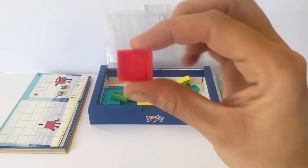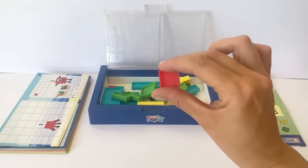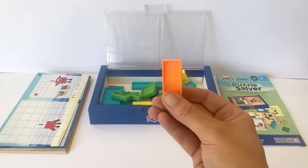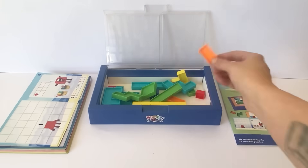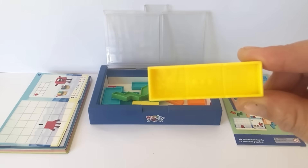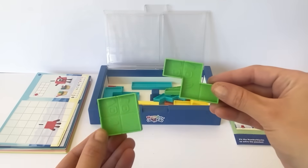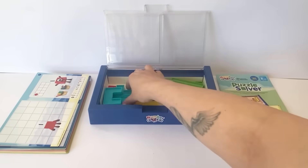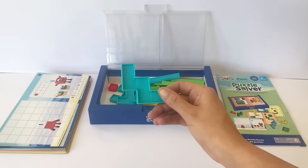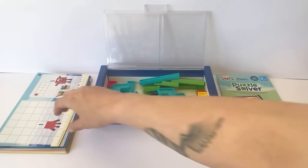Last but not least we have all the different coloured tiles for the NumberBlocks. We have a few 1s and some 2s, and they're double sided so the faces can fit in different ways. Then we have some different shaped 3s as 3 can make more shapes. Then the same with 4 — 4 has more shapes as he has more blocks. And we have the most shapes for NumberBlock 5 as the more blocks you have the more shapes you can make.